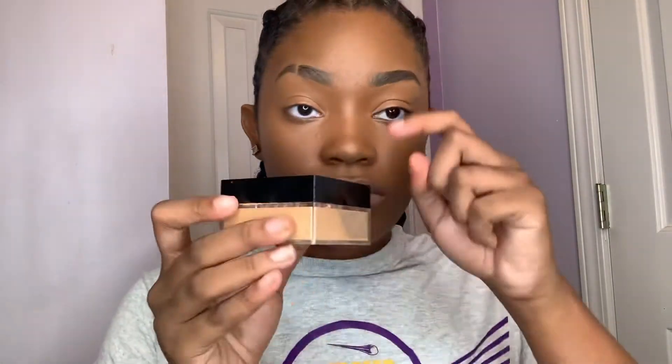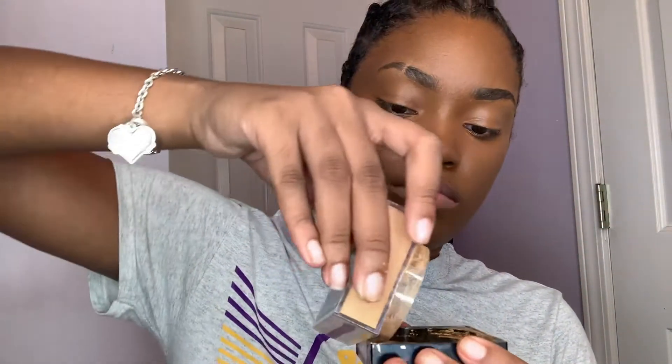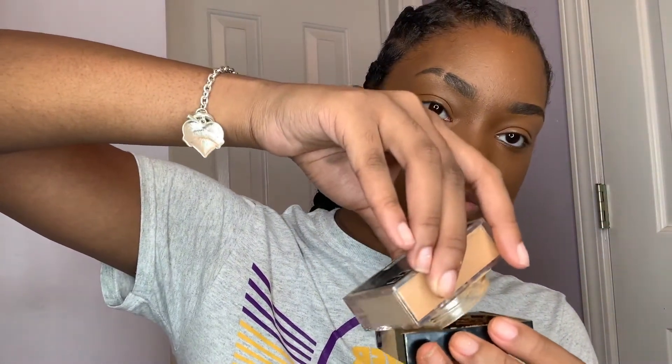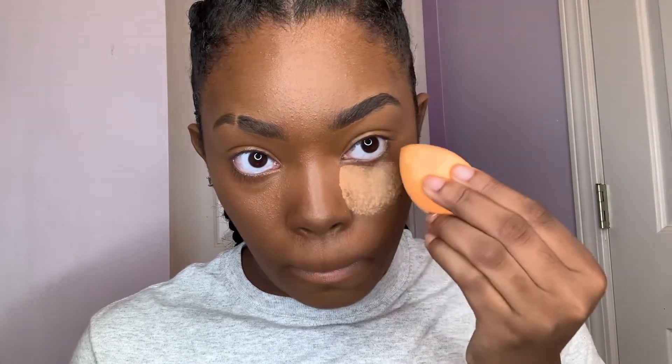Next I'm gonna take the Maybelline Fit Me setting powder — it's in a color like toffee or deep — and I'm gonna pour it into the cap. Then I'm gonna take a different beauty blender, use the corner part of it, dip it in that powder, and start right in the corner of my eye. I'm just gonna press it in — not rub or swipe it across my face — just press it into the foundation.